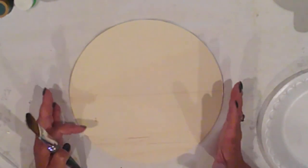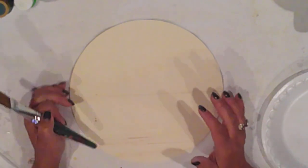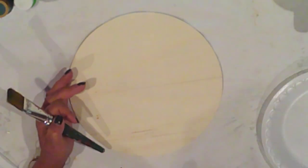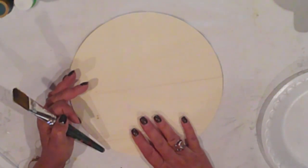Let's get into it. I have this Dollar Tree wood circle — it's a 10-inch diameter. I've drawn a line through the middle and I'll paint the bottom half white with Ceram Coat White Acrylic Paint.